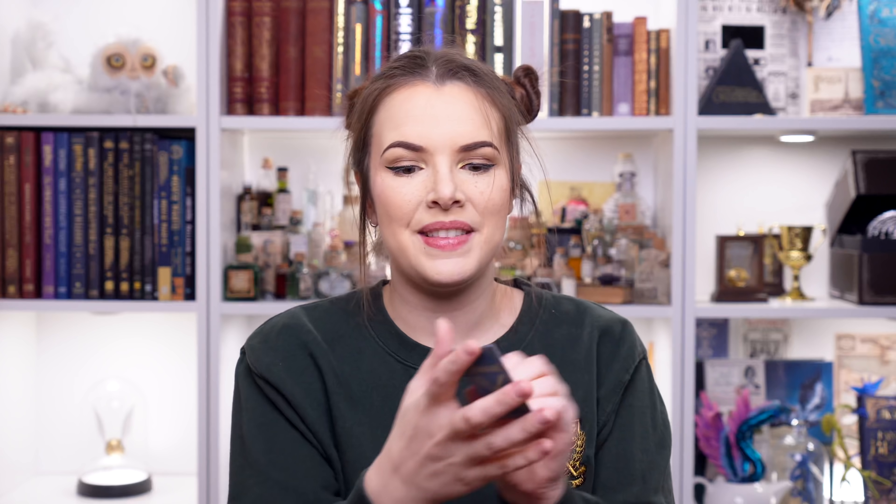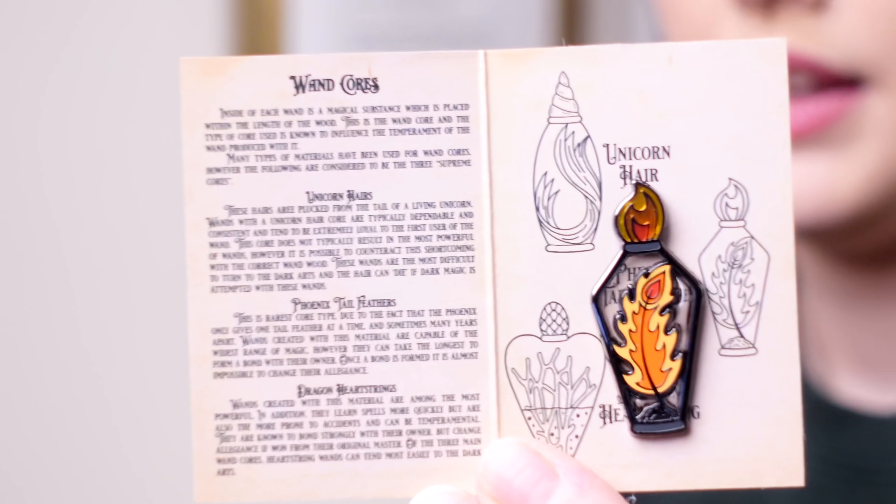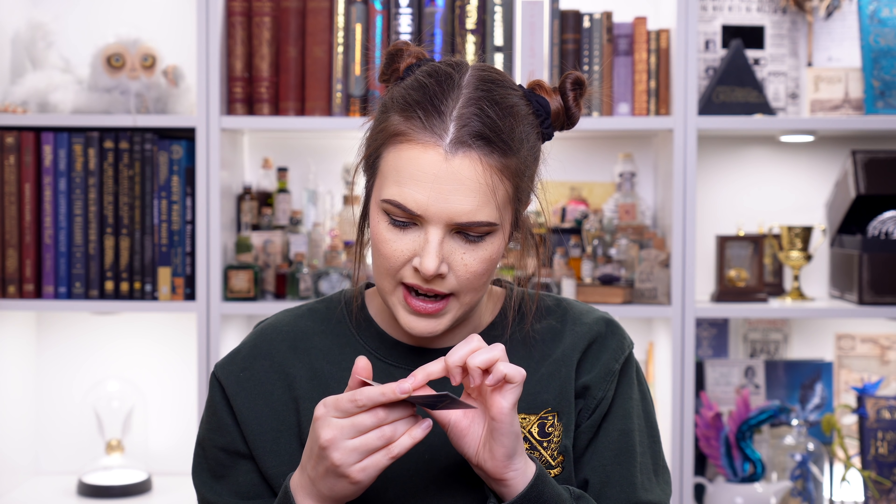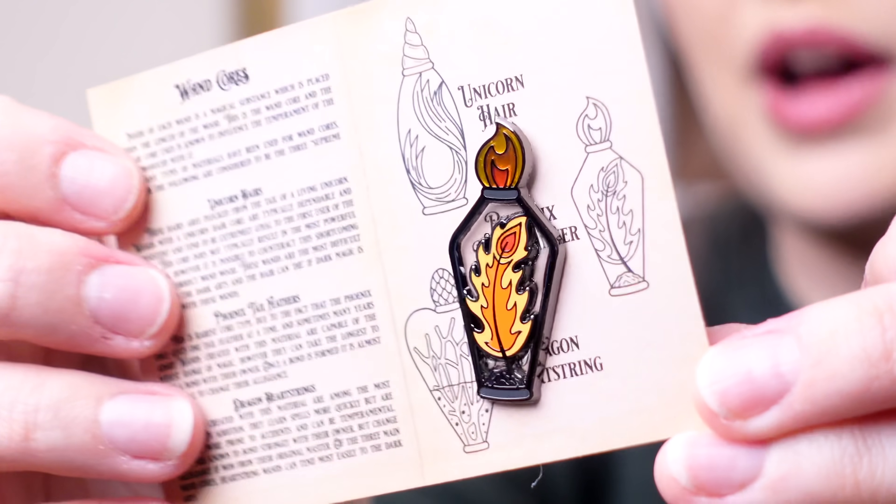So wand law - oh wow, that's pretty! How adorable is this pin? So this is all about wand cores. There's quite a lot on it - it says: inside of each wand is a magical substance which is placed within the length of the wood. This is the wand core, and the type of core is known to influence the temperament of the wand produced with it. Many types of materials have been used for wand cores; however, the following are considered to be the three supreme cores: unicorn hair, phoenix tail feather, and dragon heartstring. The one that we have got is phoenix tail feather. This is a beautiful pin because not only is it hard enamelled, we've even got some clear enamel on there as well so you can see through it - I just think that's such a pretty way of showing a wand core.